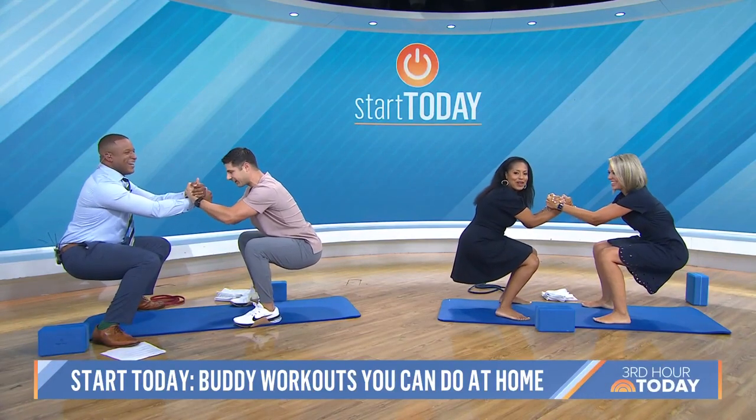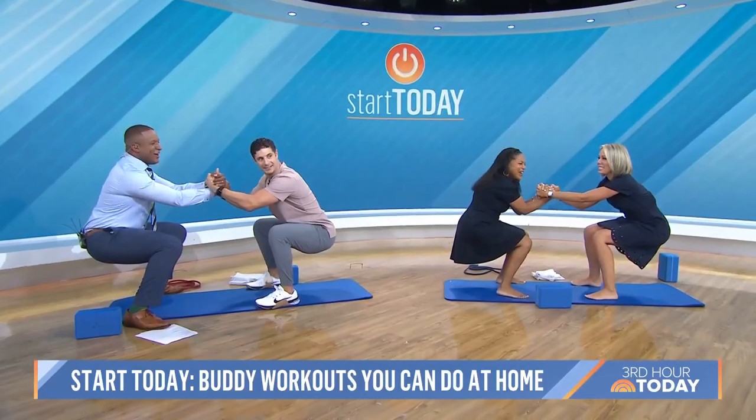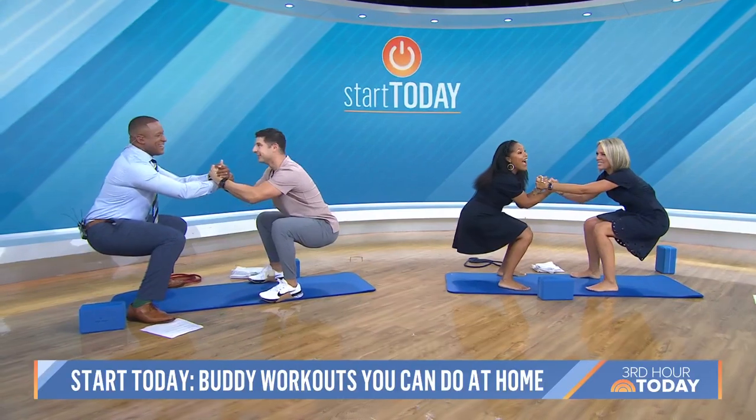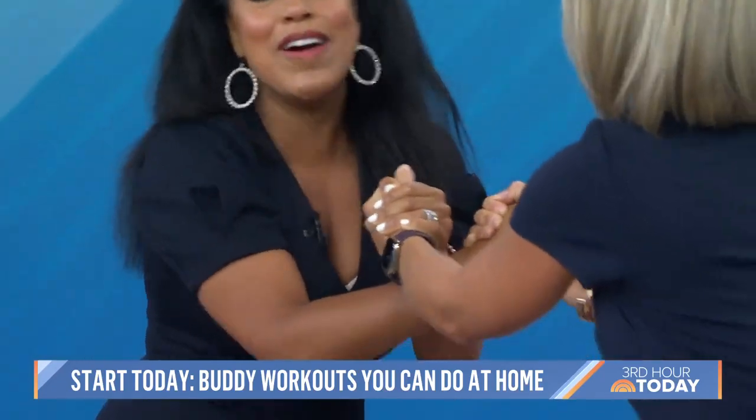Hold it right there. Hold it — how long can you hold it? Keep going! Come on, Chanel. All right, what's the next one?